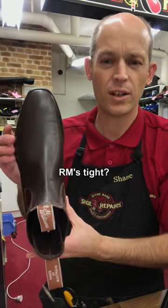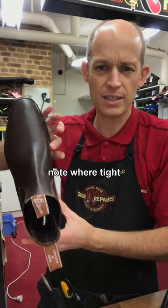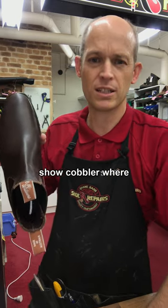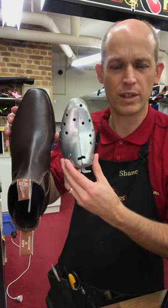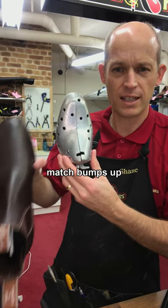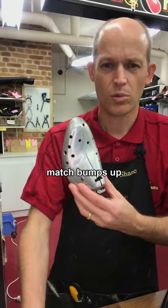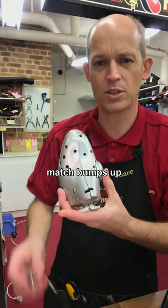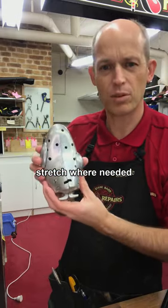If your RMs are a bit tight, wear them around at home and really work out exactly where they're tight and where they're a little bit tight, so that when you go in to see your cobbler, you can explain to him where they're tight. He can then match up a last with bumps that go exactly where it's giving you the most trouble and stretch that out properly for you.